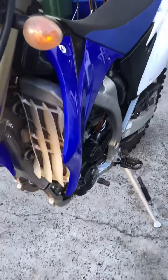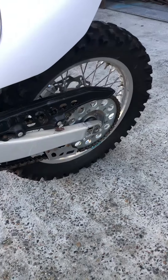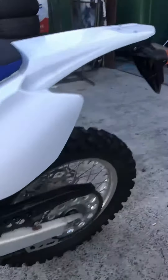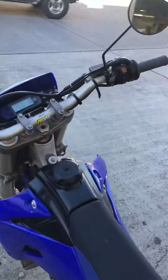The tyres have still got the knobs on them. Cooling system's got brand new coolers. New air filters. There's nothing on the market like this.